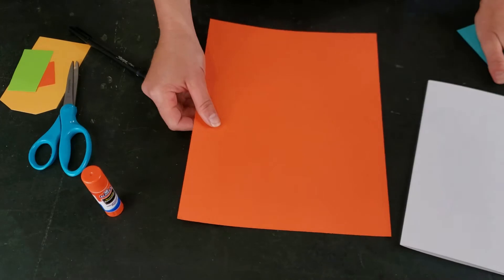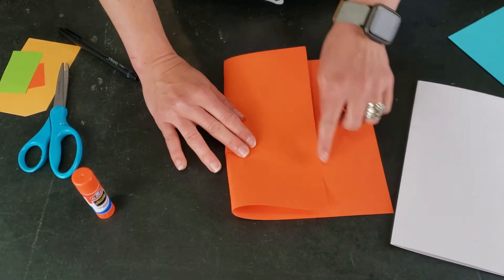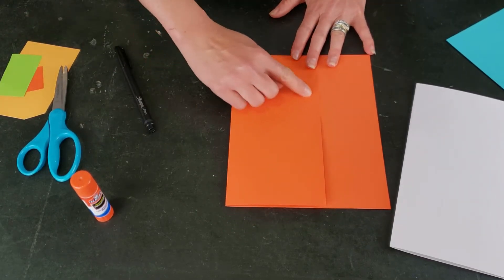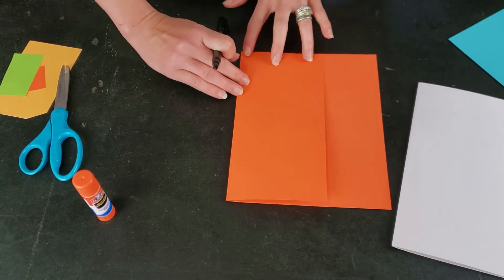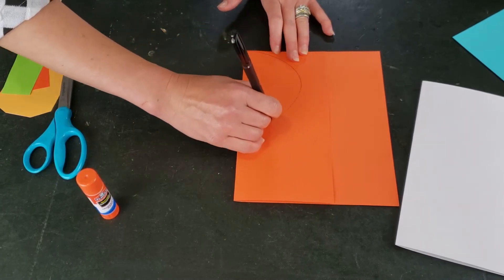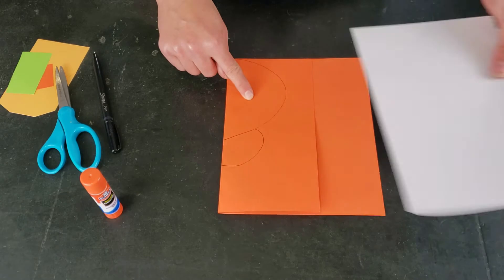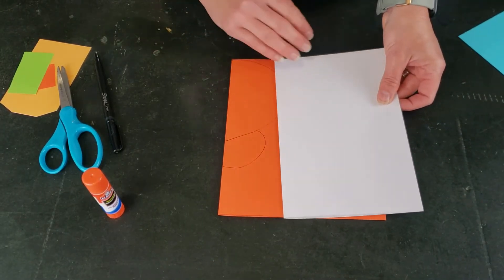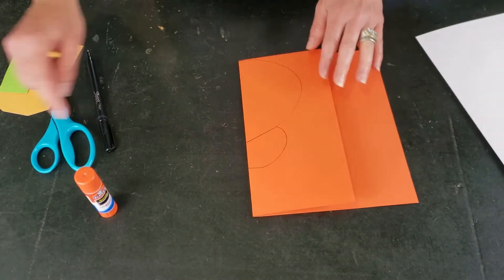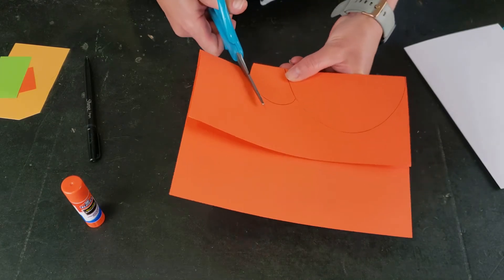Choose one of your colorful pieces of paper — I'm going to go with orange — and fold that one in half too. You don't need to bring the ends together, but we do want a crease. The best way to get the butterfly shape, because we need a large scallop, is to pretend you're making a heart and then add an extra bump down at the bottom. Make it smaller than your card base so you have a little background area showing.